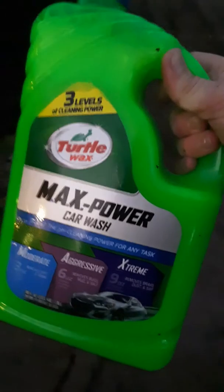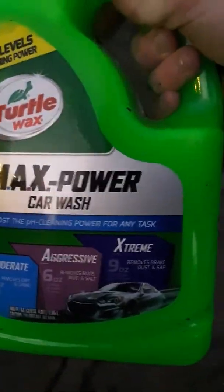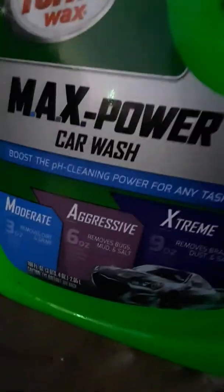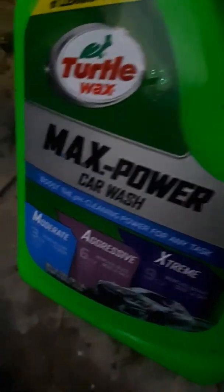Another thing you'll need is Turtle Wax Max Power car wash. It has three levels of cleaning power: moderate, aggressive, and extreme. Because of the road salt, you might want to step it up. You add three ounces for moderate, six for aggressive, and nine ounces for extreme, and then you just wash it down.